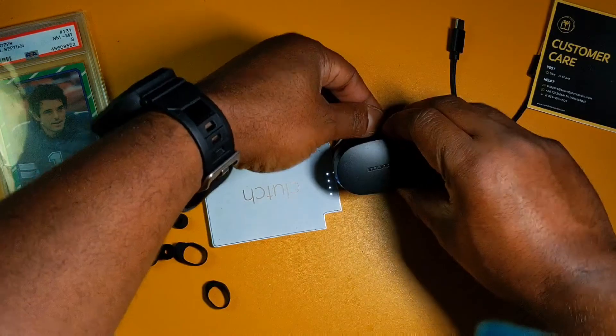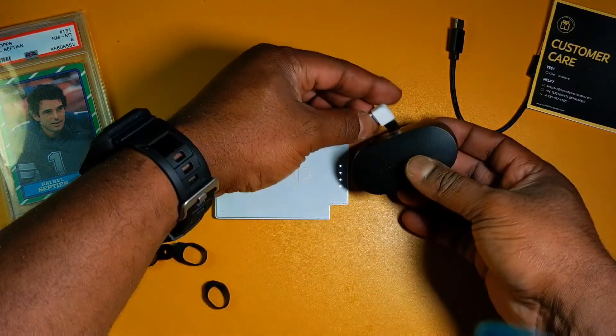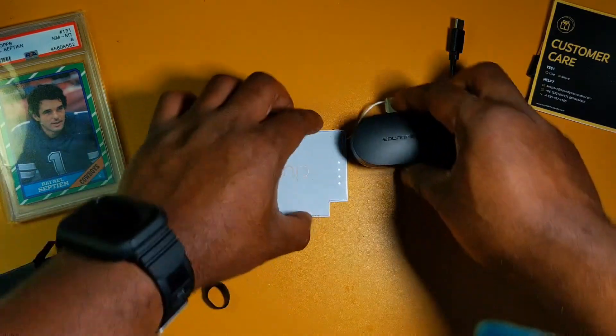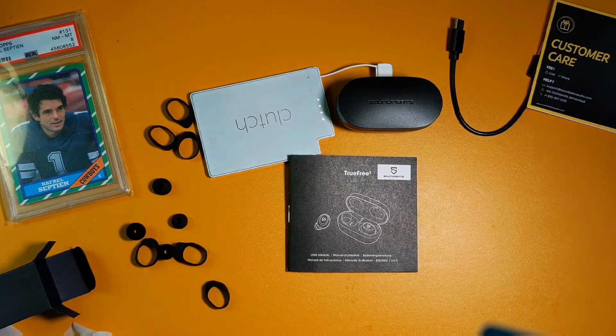Let me see if I can put it in my pocket real quick — yep, fits in my front pocket. Take it out, put it in, real easy. Not bad. Well, this has been the unboxing of the SoundPEATS TrueFree 2. Don't forget to leave a like, share, comment on this video, and thank you for watching.